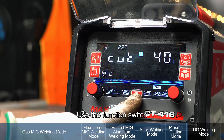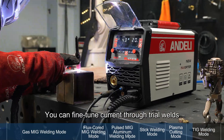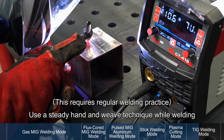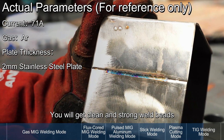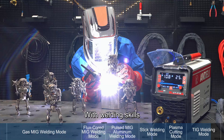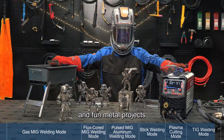TIG Welding Mode: Use the Function Switch to switch to TIG Welding Mode. You can fine-tune current through trial welds, then begin the actual welding process using a steady hand and weave technique. You will get clean and strong weld beads. For workpieces with larger gaps, you can add filler wire during welding. With these welding skills, you can DIY many creative and fun metal projects.